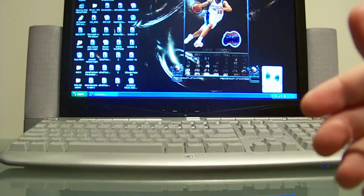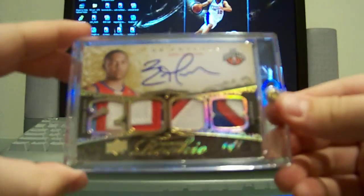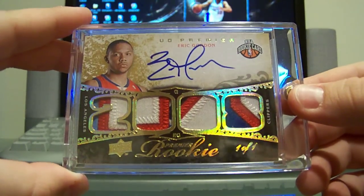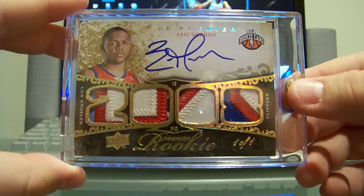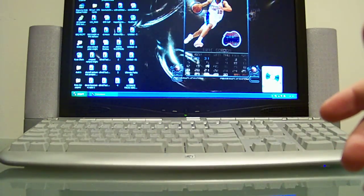And to complete the master set of Premiere, got the quad patch auto one of one — very nice, large signature, beautiful patches, of course one of one, very nice looking card of Eric Gordon. Alright, moving on to SPX.